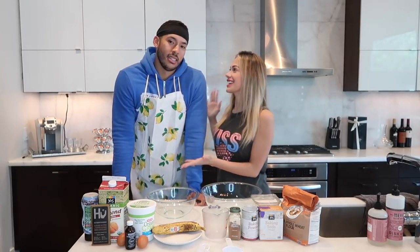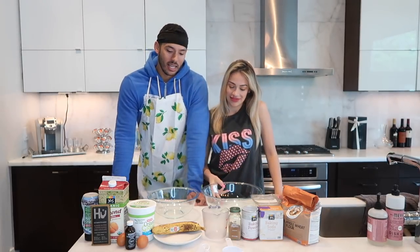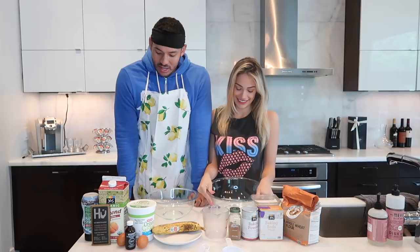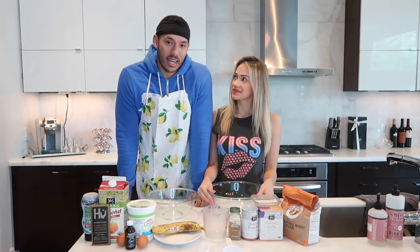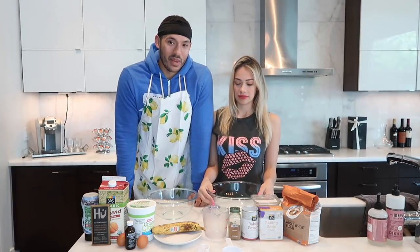Day 10 of quarantine. She's been trying to convince me to share my world-famous recipe with you guys, and on day 10 she finally convinced me. So here we are sharing my recipe with you guys. I hope you guys enjoy it — give me some feedback. If it doesn't turn out the way you want, let me know, but I'm pretty sure it'll be amazing.